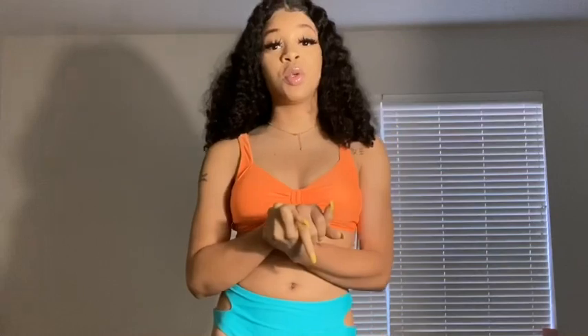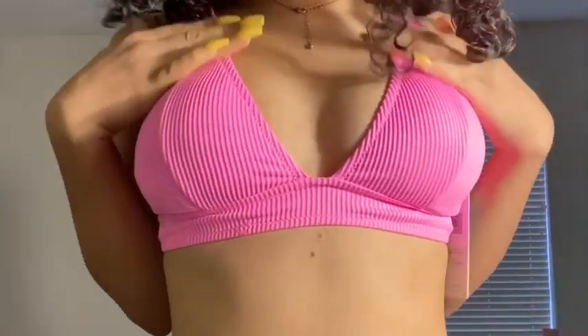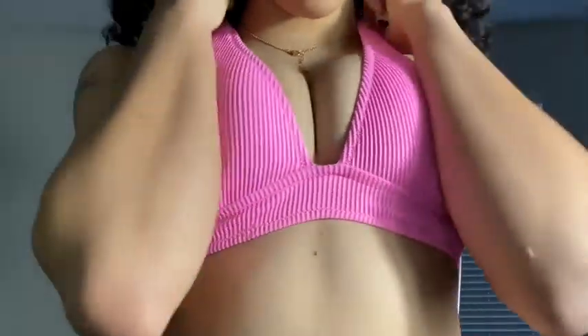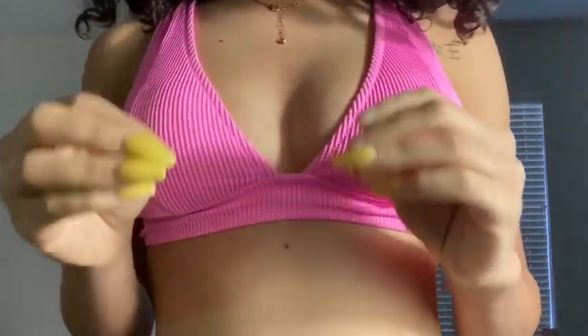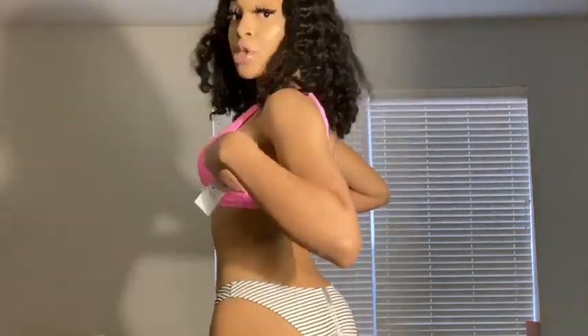Now we're going to jump into the next mix and match bathing suit. This one is more on the girly side — I'm so excited to show you guys this one. The bottom is more of a traditional bikini bottom with a thin bikini style. The top is a ribbed pink material — it is so cute for the summer, such a hot pink, and the quality feels really good.